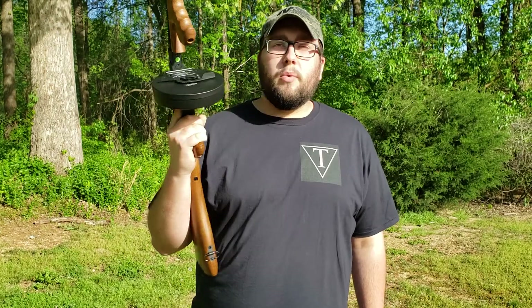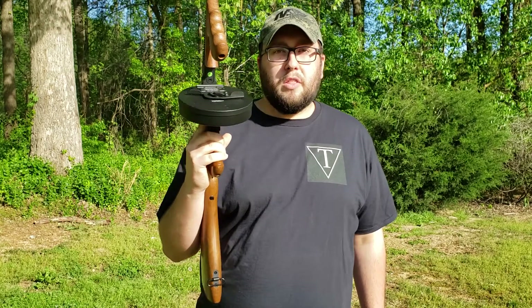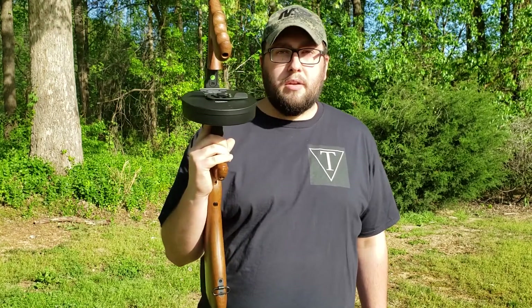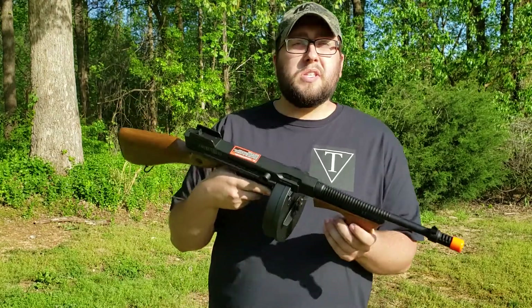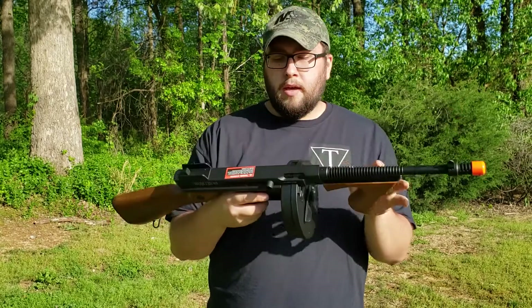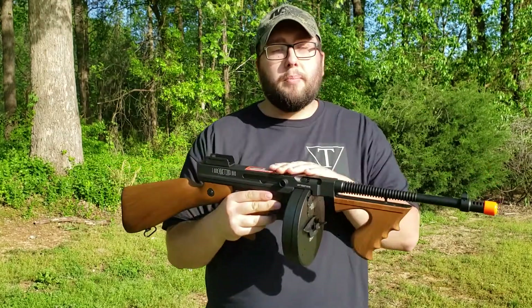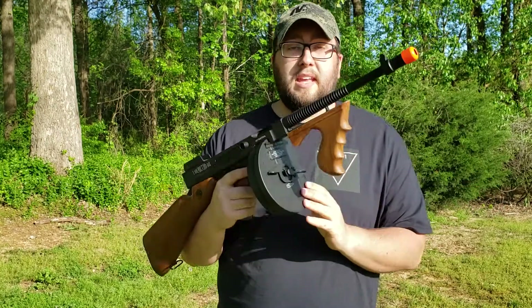What's up everyone, welcome back to Trifecta Airsoft. I'm Chris. Today we're here with the 1928 Thompson, otherwise known as the Chicago Typewriter. This gun is mostly metal — it does have imitation wood grips, so these are plastic. I believe the lower receiver is plastic as well and the upper is metal.